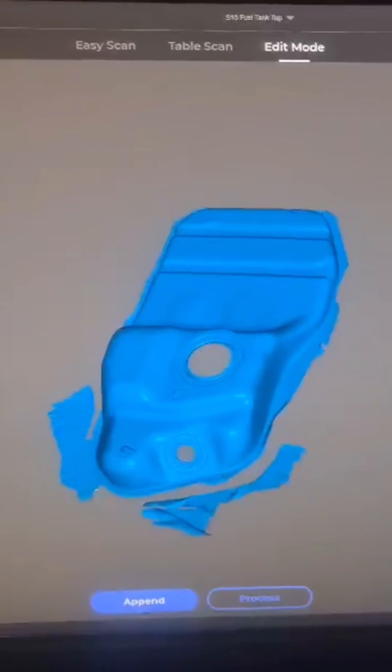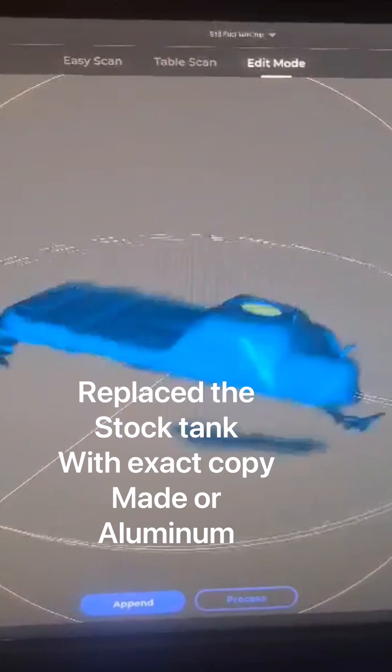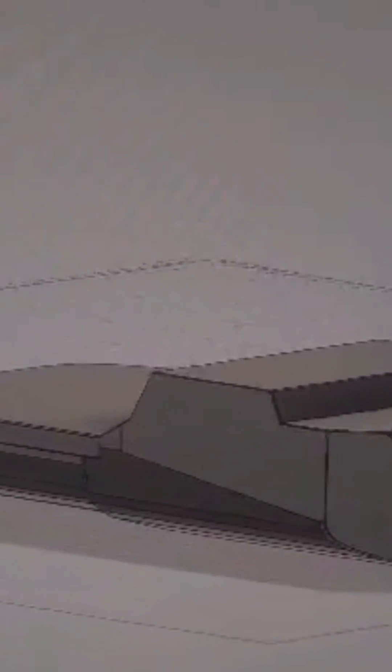So we've had to get rid of the original tank, which is old. We got a CAD drawing done up, then we got an aluminium version made up that's exactly the same as the standard tank, so it'll go straight in.